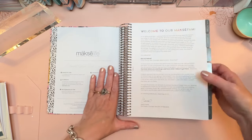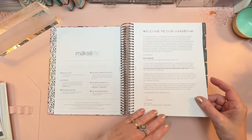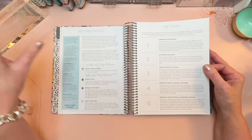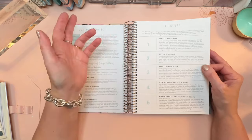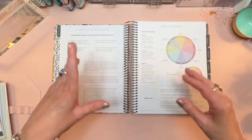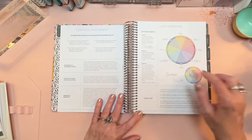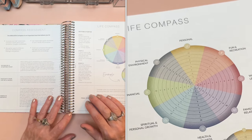"Welcome to our Moxie fam" — see how they spell Moxie there. All this stuff is so good, especially if you are new to Moxie Life and haven't taken the Compass Assessment before. I love data, especially about myself. I find it very interesting to do assessments on my life and see how I'm doing — to really dig deep and discover things about yourself that you might not actually have realized.